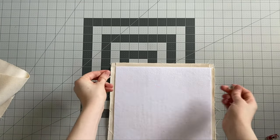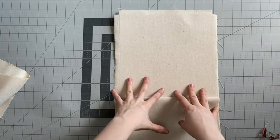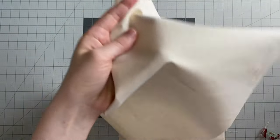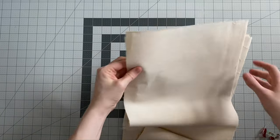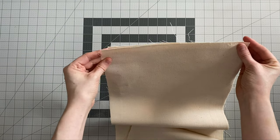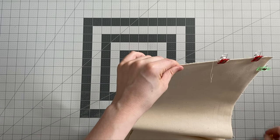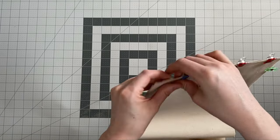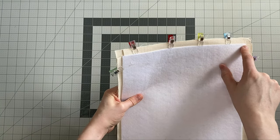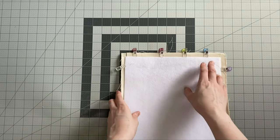Those two are sewn on, right sides together. If you flip that up now, you've got the right sides of both showing. Grab a second lining piece and do the same thing on the opposite edge — match those up right sides together. Again, sew with a half inch seam allowance just from the cut-out corner to the cut-out corner, backstitching well at the beginning and the end.